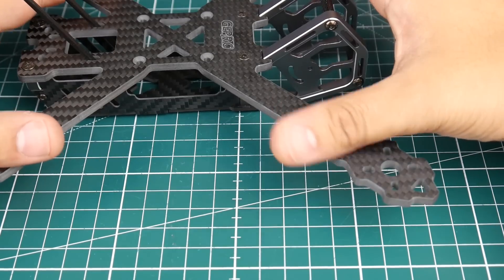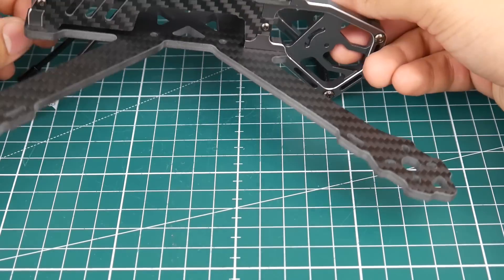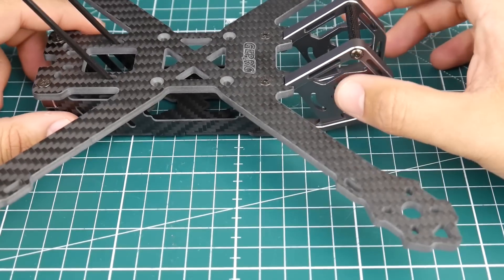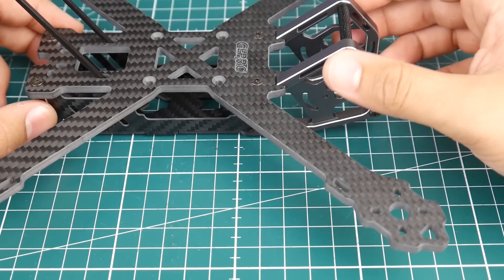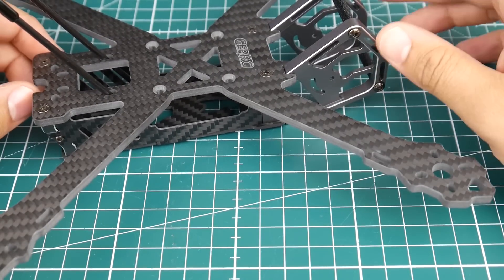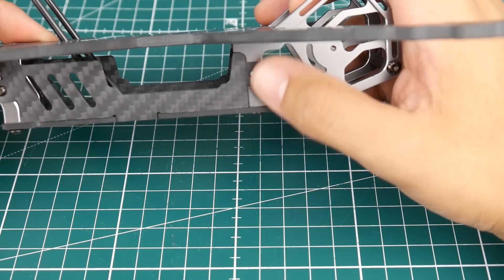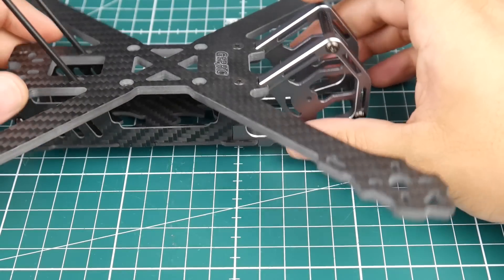If you hate having the arms on top, it's simple to flip it over and have the arms on the bottom — which would basically make it similar to the Armattan Chameleon. I want to see how it flies both ways: first with the arms up, then flipped. The spacing on the aluminum is almost identical either way, so in theory it should work just fine.